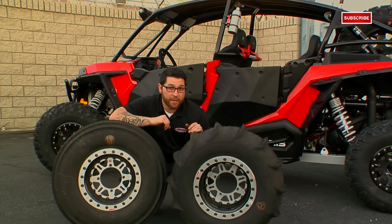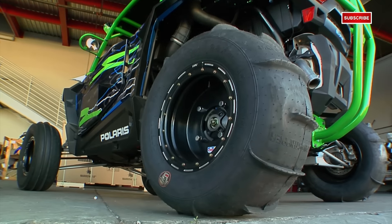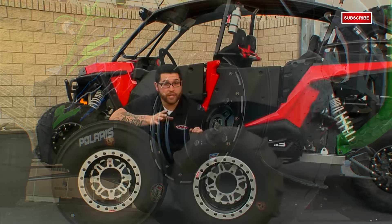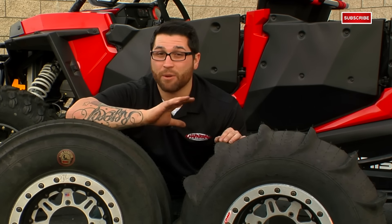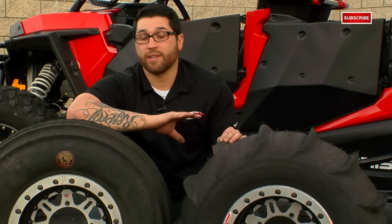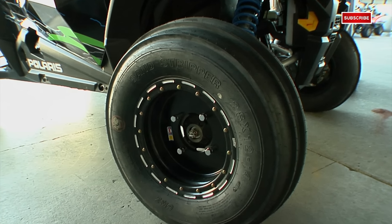As for sand tires for your side-by-side, you can't go wrong with the complete set of GMZ Sand Strippers. The rears come in two models: standard and the HP version. The standard was primarily designed for cars 900cc's and lower with a staggered paddle so you can have some fun whipping it around but still offers great straight-line performance. Whereas the HP model was primarily designed for 900cc's and above with a full 1⅛-inch paddle that makes climbing dunes much more exciting. Now if you're really looking to squeeze every bit of potential out of your machine, then you want to match up your rears with a set of fronts to gain traction and turn sharper, especially with longer wheelbase cars.